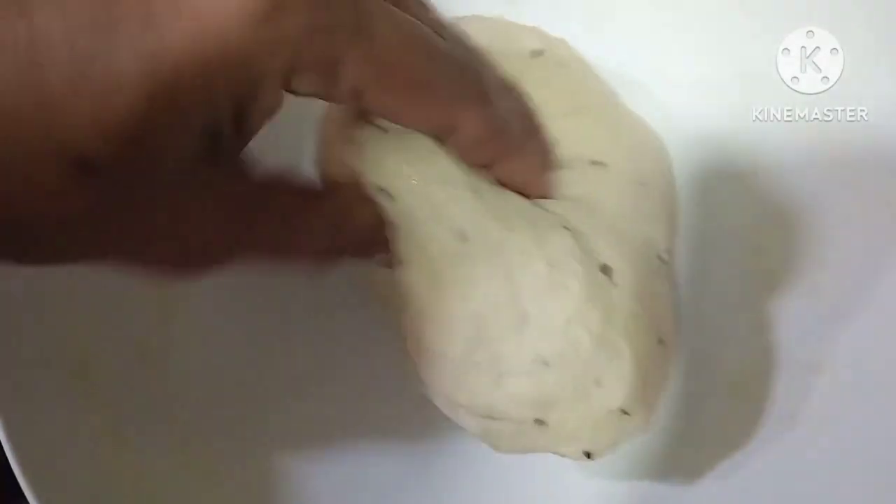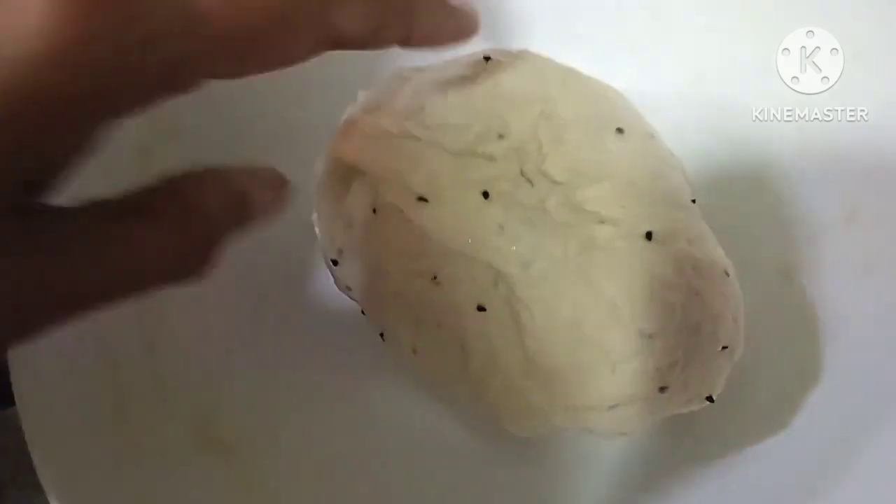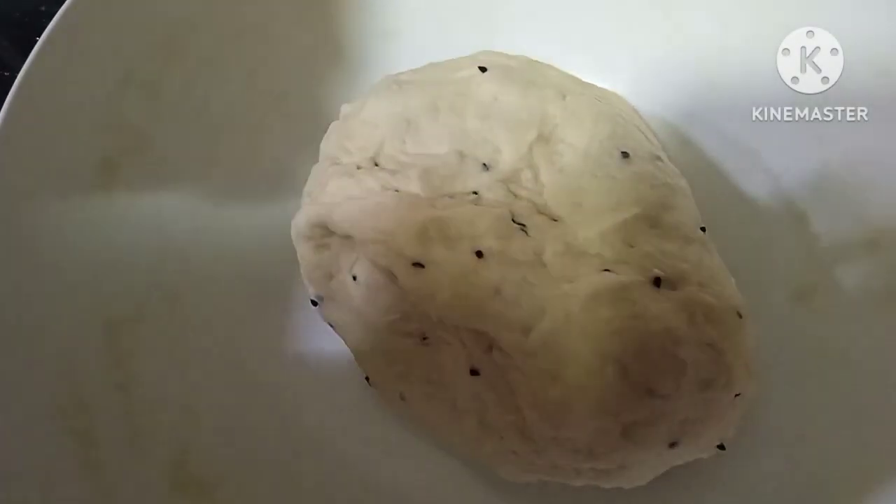Now we are going to make a new one. My dough is ready, first class. Now we are going to make it. I will make it for you to show you.